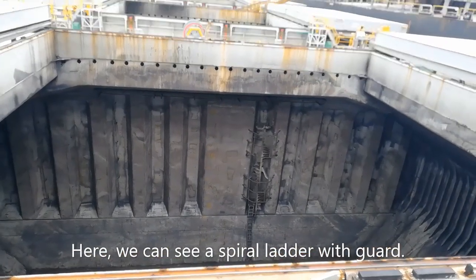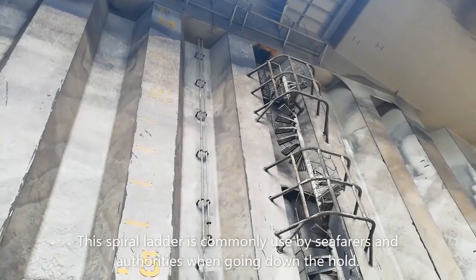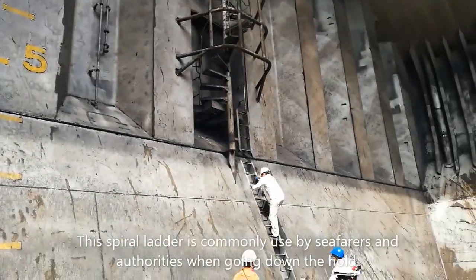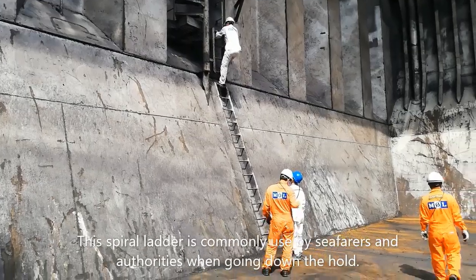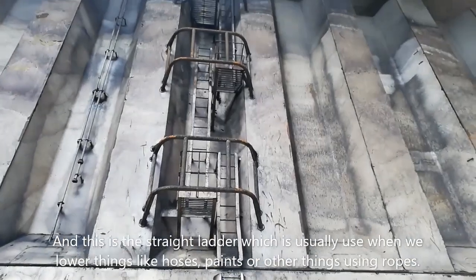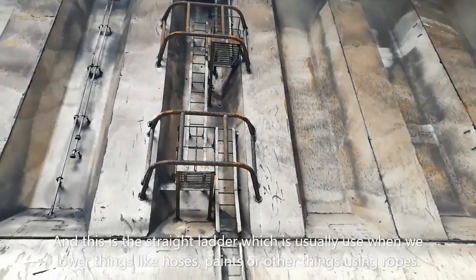Here we can see a spiral ladder with a guard. This spiral ladder is commonly used by seafarers and authorities when going down the hold. And this is a straight ladder which is usually used when we lower things like hoses, pans, and other things using ropes.